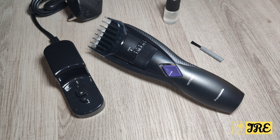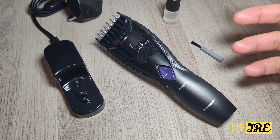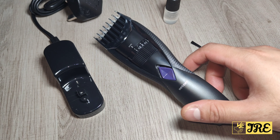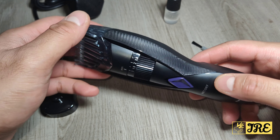Hello everyone, this is a Panasonic ER-GB37 — it's a wet and dry electric beard trimmer. This is one of the cheapest Panasonic beard trimmers you can buy. You can purchase one for less than 30 pounds UK currency, and it does have a lot of great features packed into it.